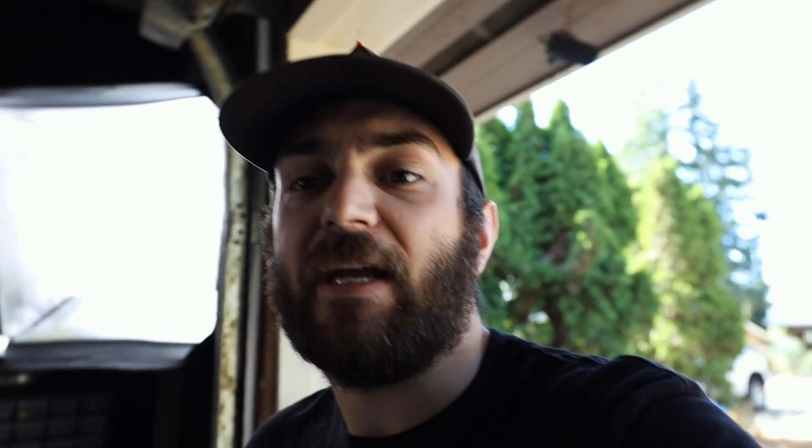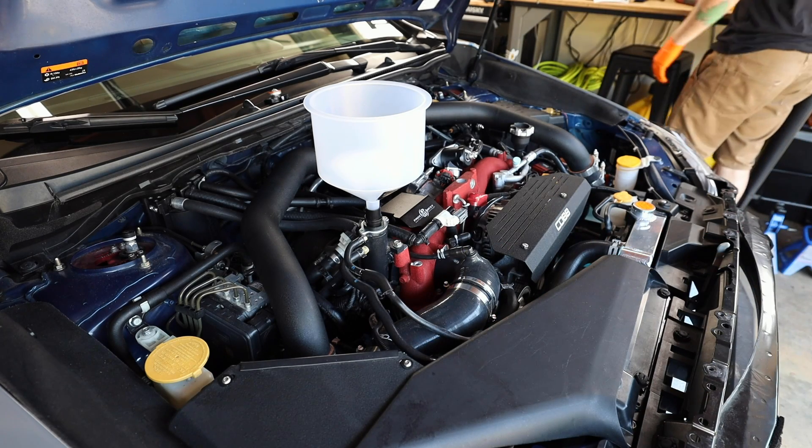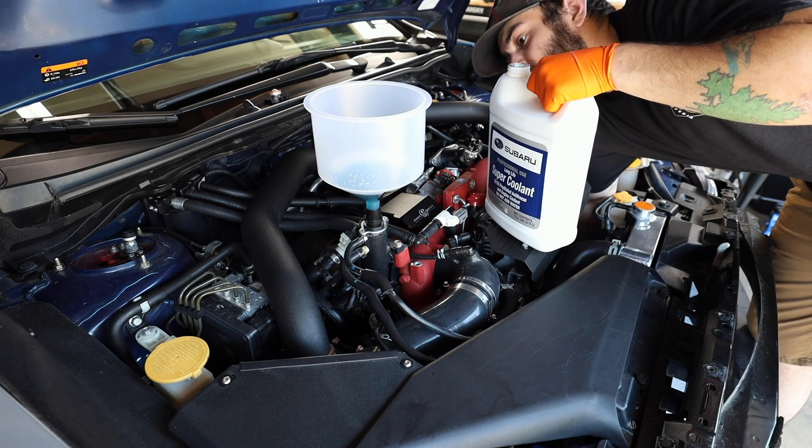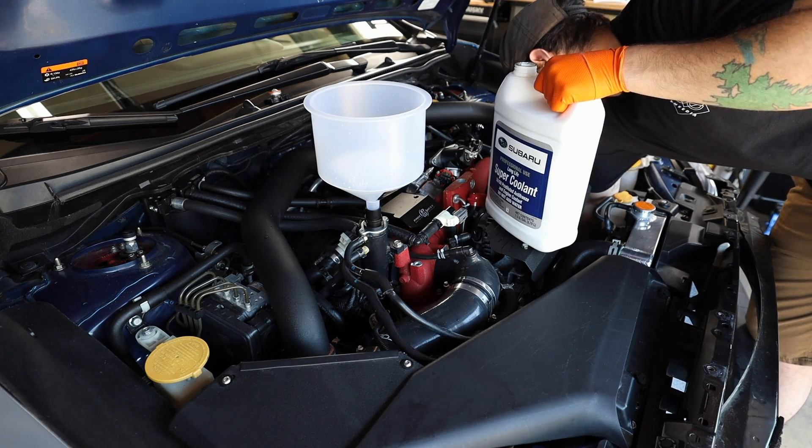Now that we have it in, let's fill up the car with coolant and get it burped so we can see how everything's doing. I'm curious to see if there's going to be any change in drivability. It should definitely help smooth out the coolant flow coming out of the water pump — on the stock housing that is a violent turn the coolant has to make to get into the radiator. Let me get the camera on a tripod and start burping the car.